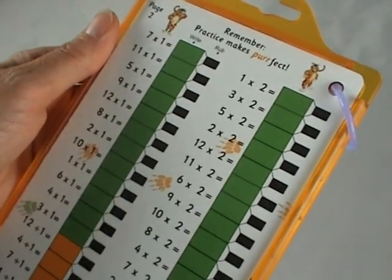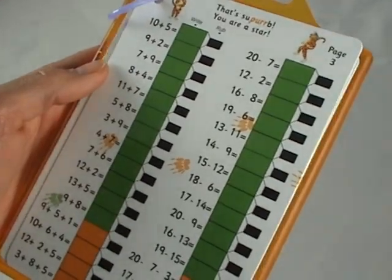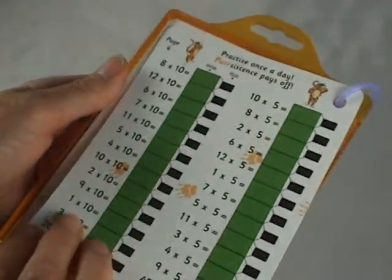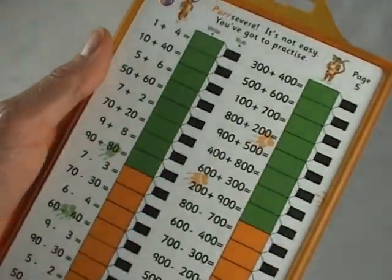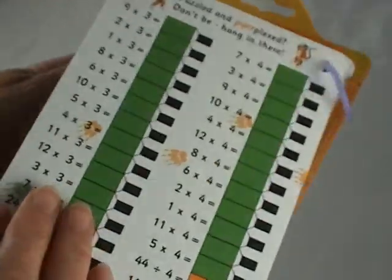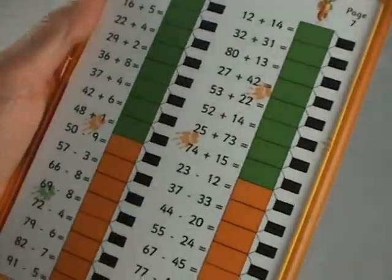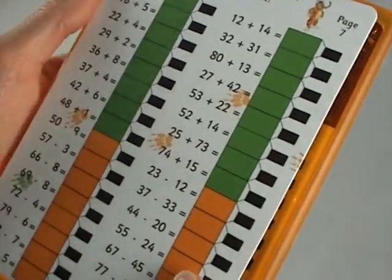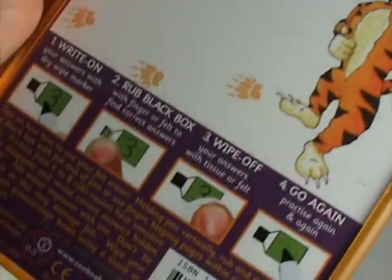Then we have the 1 and 2 times table, add and subtract to 20, the 10 and 5 times table, slightly harder add and subtract, the 3 and 4 times table, some miscellaneous sums. And on the last page, a doodle page with full instructions.